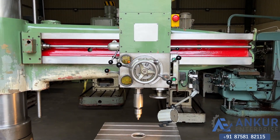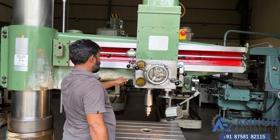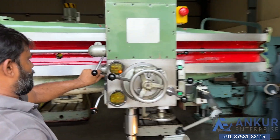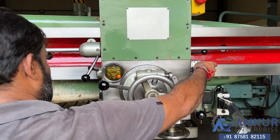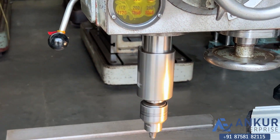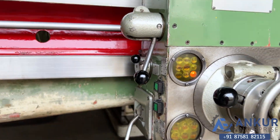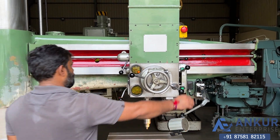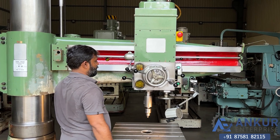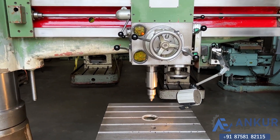Increase the spindle speed. The spindle speed has been increased to 200 rpm. Increase the spindle speed. The spindle speed has been increased to 800 rpm.